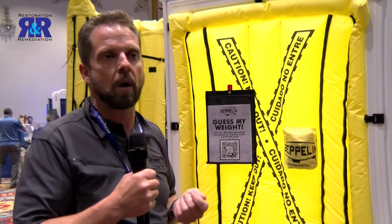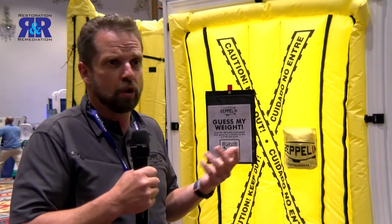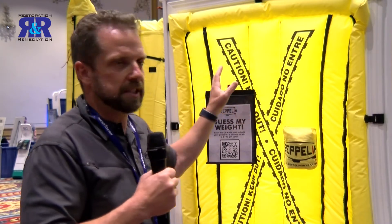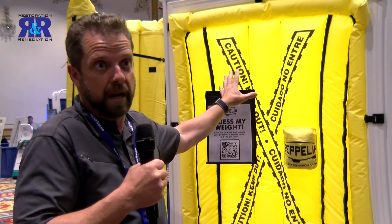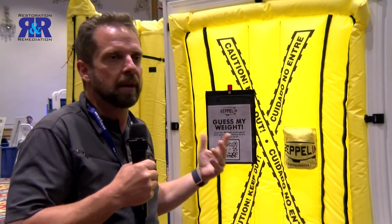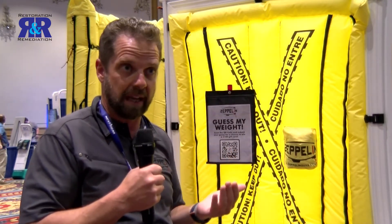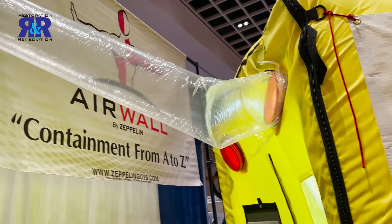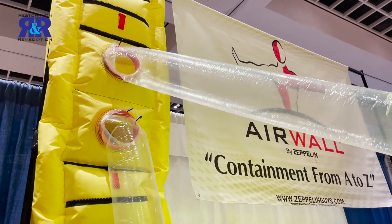We used the highest quality materials we could find — the most expensive zippers, the most expensive materials that are UV resistant. This didn't need to be UV resistant, but I made it UV resistant, and now you can actually set this up outside. We've actually built a doffing chamber that could be put outside. Yes, it's more expensive than plastic, but the money that they save on labor, and then after maybe six or seven uses, it's all going into the positive. You're talking about a four-hour construction down to 30 minutes. It's just so much easier.